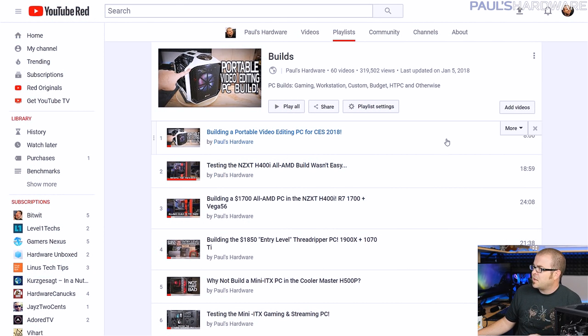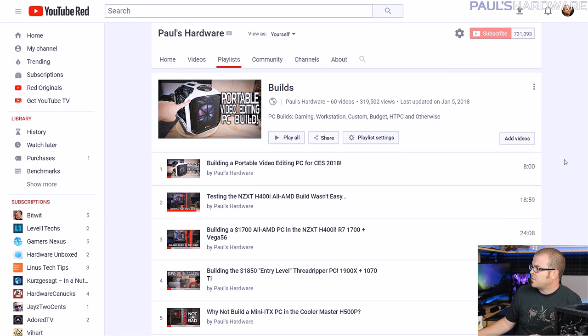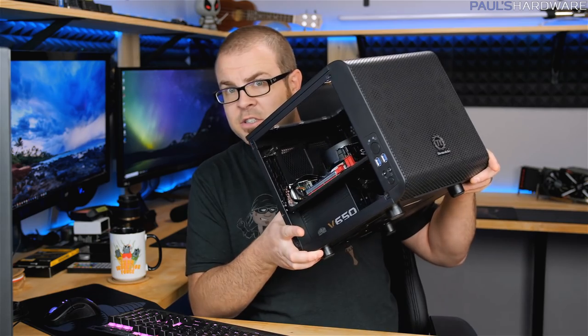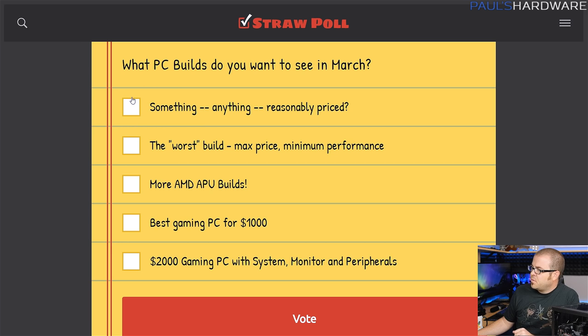I will then go later in the month and actually build the system. If you want to check out any builds, check out my builds playlist, which I'll link in this video's description. I have actually already built one of the two systems I'm going to be talking about today, so a follow-up video will be coming later this week with a how-to-build tutorial. I also need your feedback — check the video description for a straw poll where you can tell me what builds you want to see in March.